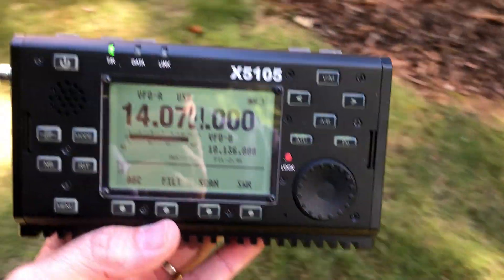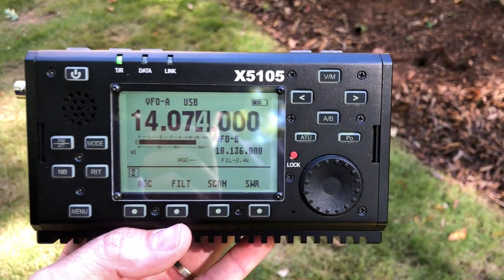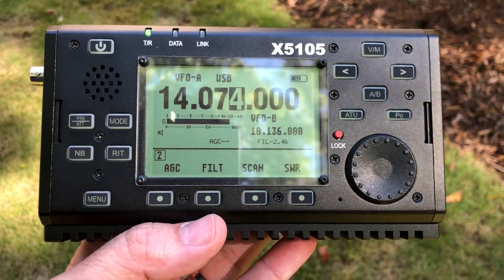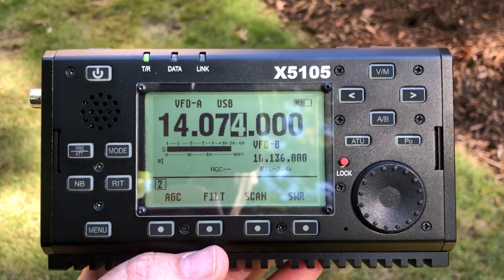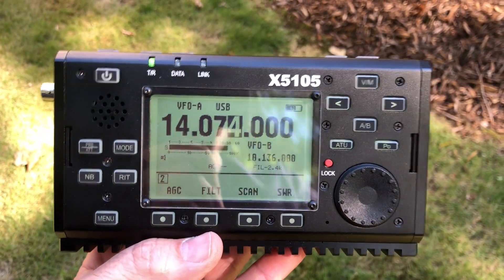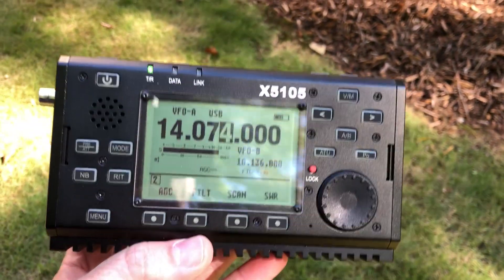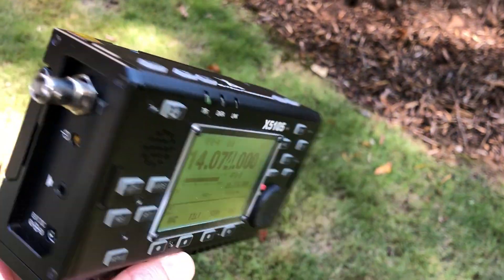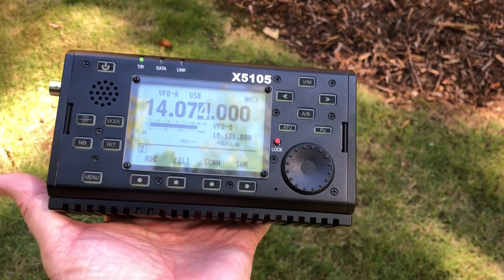To get started with FT8 or digital modes, you're going to need a high frequency radio. You can do digital modes with UHF and VHF, but that's not where the action is — you're going to want to get on HF. So you're going to need your general license in the United States, or whatever license gets you access to the high frequency bands. In my case, I'm using my Zygu X5105. This is an HF plus 6 meter transceiver — an all-in-one unit with a battery and antenna tuner built in. This is my go-to portable transceiver. It puts out 5 watts.